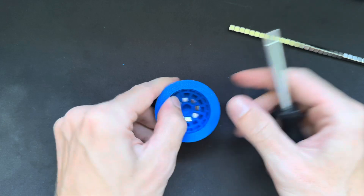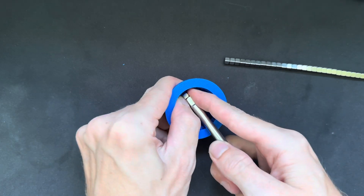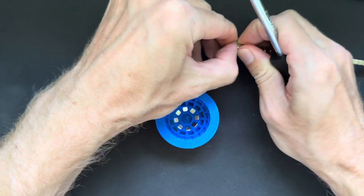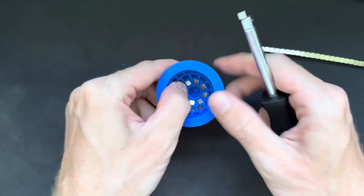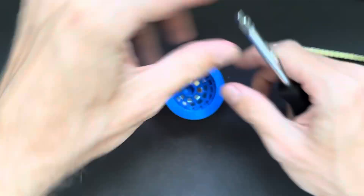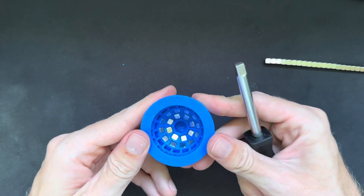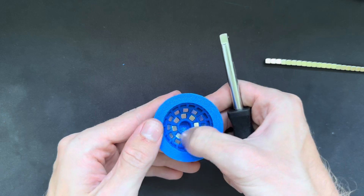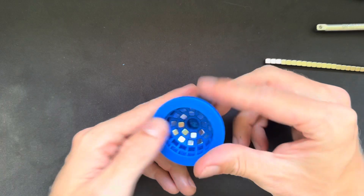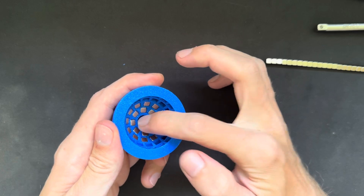It can get annoying, but with a bit of practice you will get the trick. Now I've completed the second row. Next I can insert the center magnet, or I can also do this as a last step.